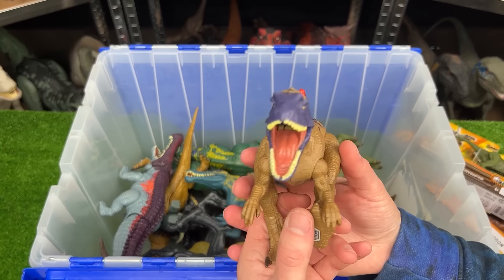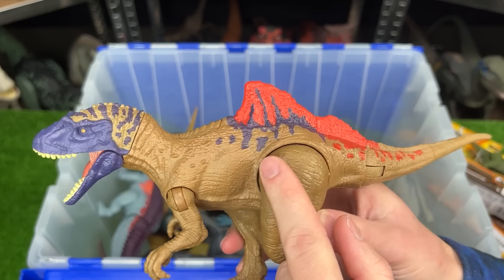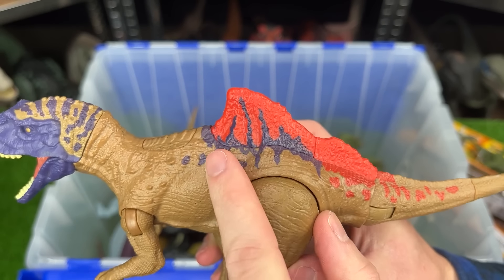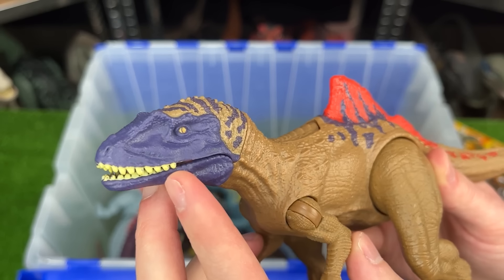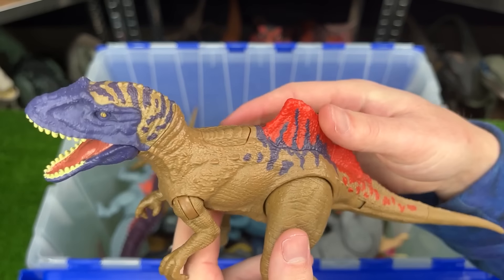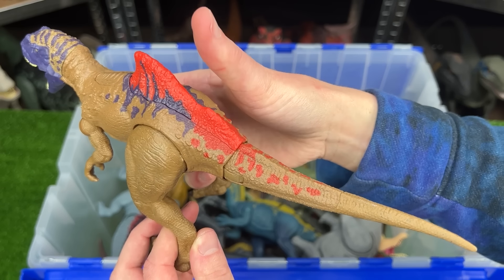Here is a Concavenator figure. This is a very unusual looking dinosaur, primarily because of this weird spine running down only half of its back. Not only that, but it has a bright purple face and bright red spine. And it has one action button for the jaw and one action button for the tail.